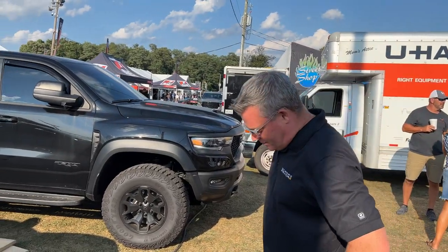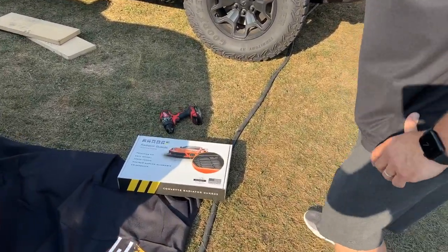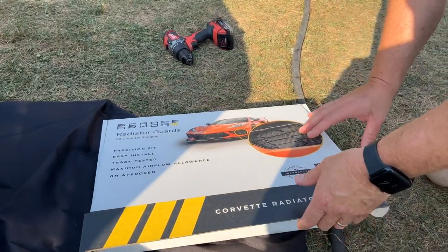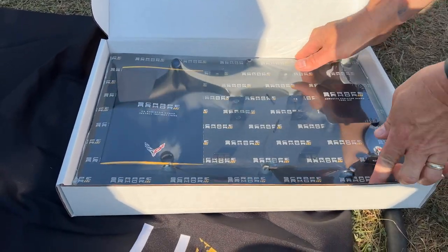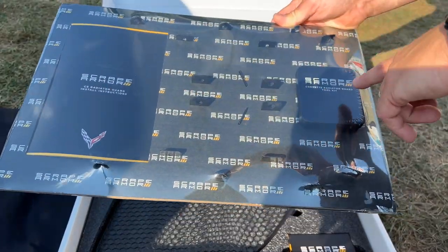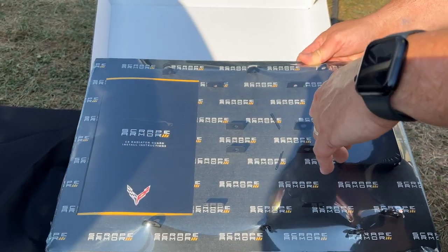Here we are with Scott from Scrape Armor. He's going to be doing the installation today, kind of Vanna Whiting this for us. He's going to unbox one of the actual radiator grill guards and talk to us about what you get in the box. On the top tray is all of the precision bent brackets for holding it into the car and attaching to the factory fasteners, as well as the toolkit that comes with all of our kits, and a detailed instruction manual that also has a QR code link to an install video.